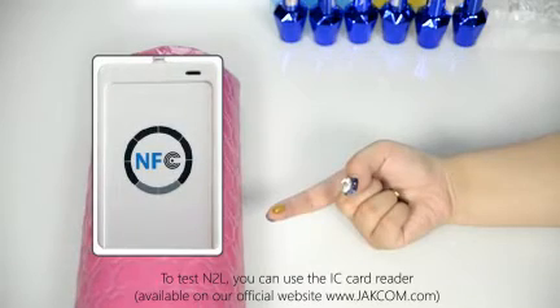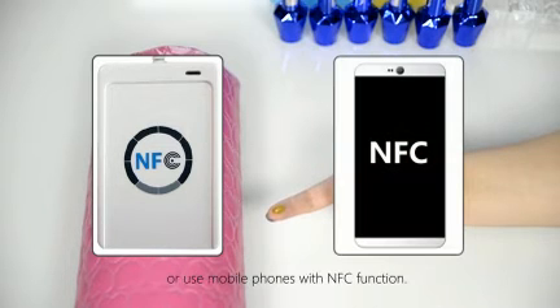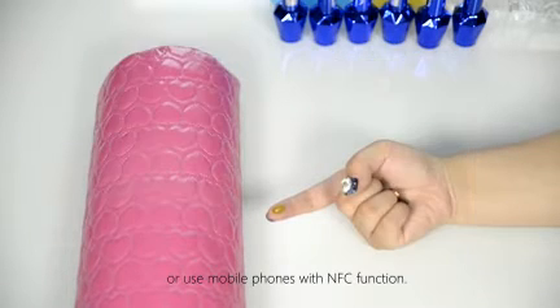To test N2L, you can use the IC card reader or use mobile phones with NFC function.